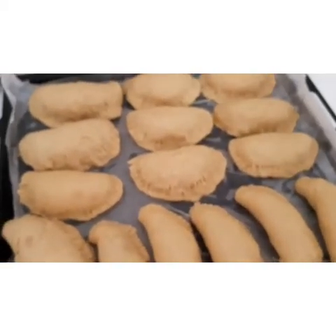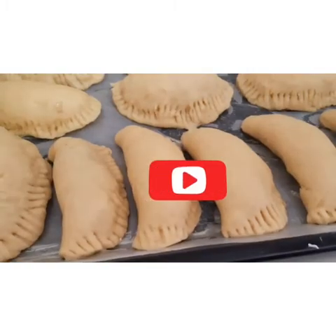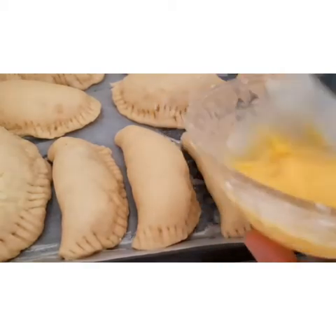Now I want to rub egg on top and put them in my oven. Here is my egg — one egg — I want to use it to brush them.